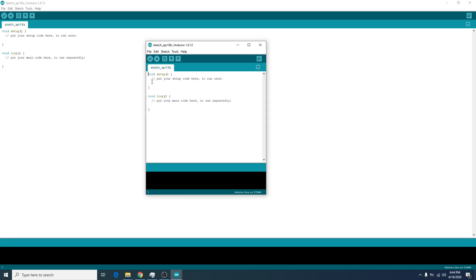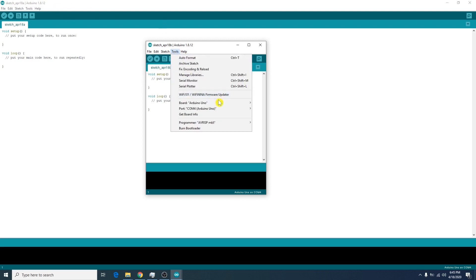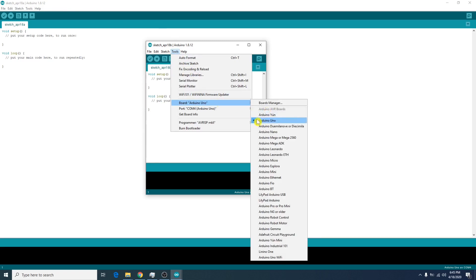We make sure that we plug in our Arduino over USB, of course. We go to the Tools menu and we make sure that we select the right port. In our case, we have Arduino Uno. And we check the port.